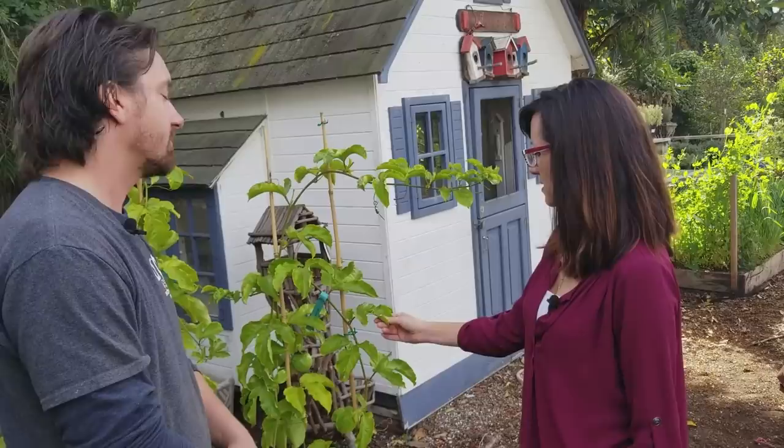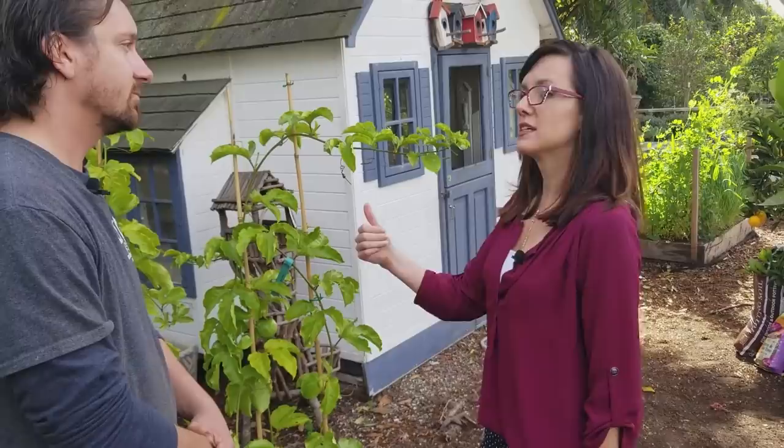For aphids, you can bring in beneficial insects. Ladybugs are an option, though they sometimes fly away after you release them. Green lacewings are another good beneficial insect that Steven's nursery sells. Praying mantis are good for aphids and many other insect pests as well, though if you're growing plants that attract butterflies, be careful — praying mantis will eat caterpillars including the ones that become butterflies, so exercise some caution with that.